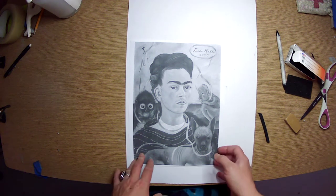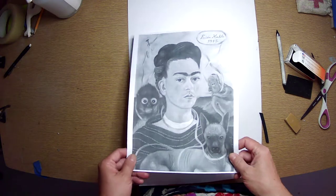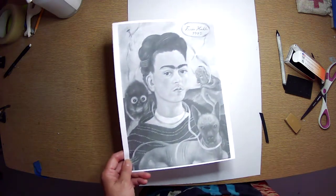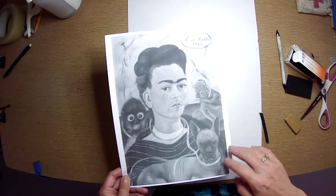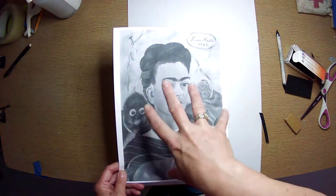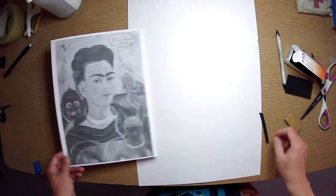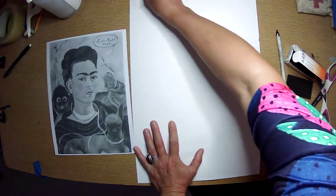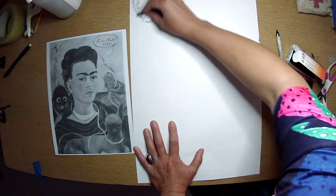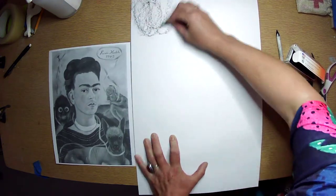We put a gray ground on because it really helps us get a nice wide range of values in our portrait. If we put a medium gray down first, then we can add more charcoal and we can pull it away pretty easily. So this is how we put a ground on our paper — we take the side of our charcoal and we just start going in circles.